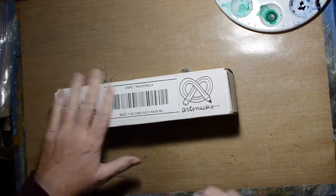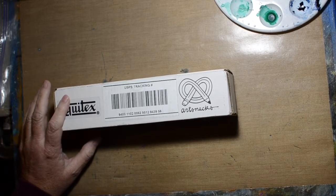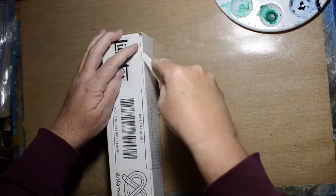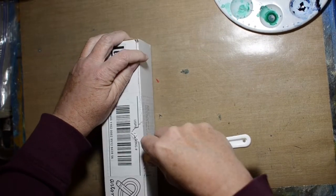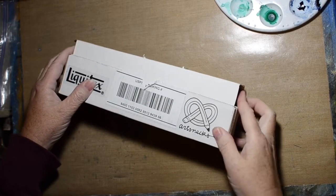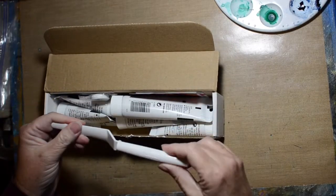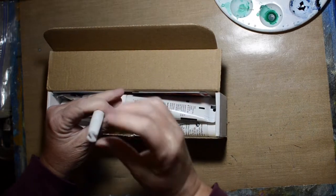ArtSnacks sent us an extra box — this is actually from Liquitex. I'm told that it is new stuff from Liquitex and they wanted to send it to all the ArtSnacks subscribers. So we're going to open this thing up. Probably not the best thing to open that with — I don't know where my knife is. And see what they have sent. Oh! It's got interesting grooves.